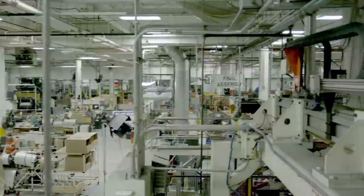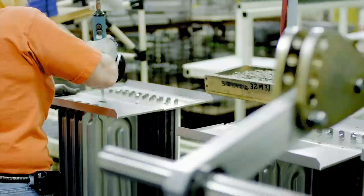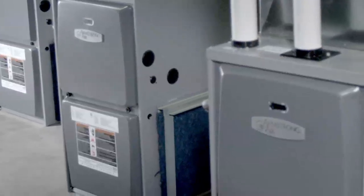We're here in the Armstrong Air Manufacturing Plant in Marshalltown, Iowa to see how these heat exchangers are built and torture tested to make sure they meet Armstrong Air's incredibly high standards.